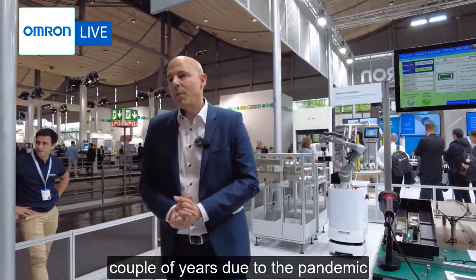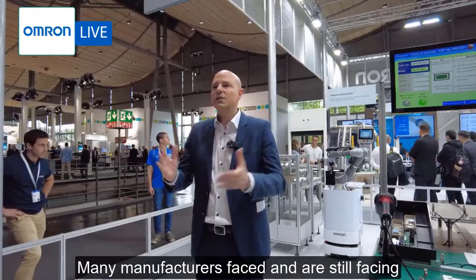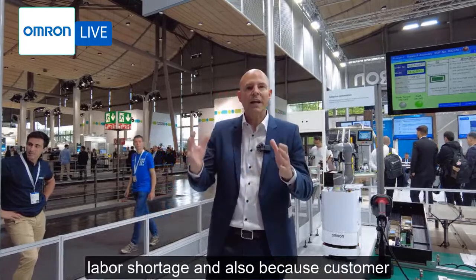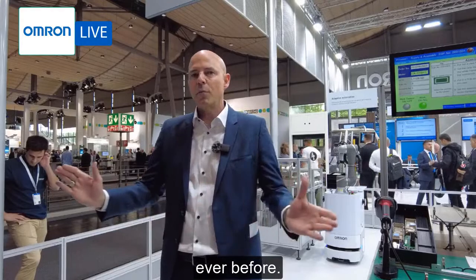A lot has changed over the past couple of years due to the pandemic. Many manufacturers faced and are still facing quite a few challenges. Productions had to be stopped due to labor shortage and also because customer demands have changed more rapidly than ever before.